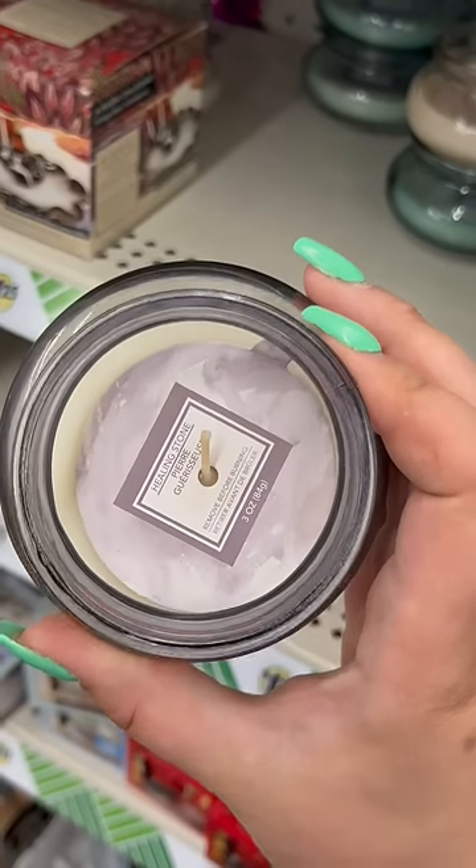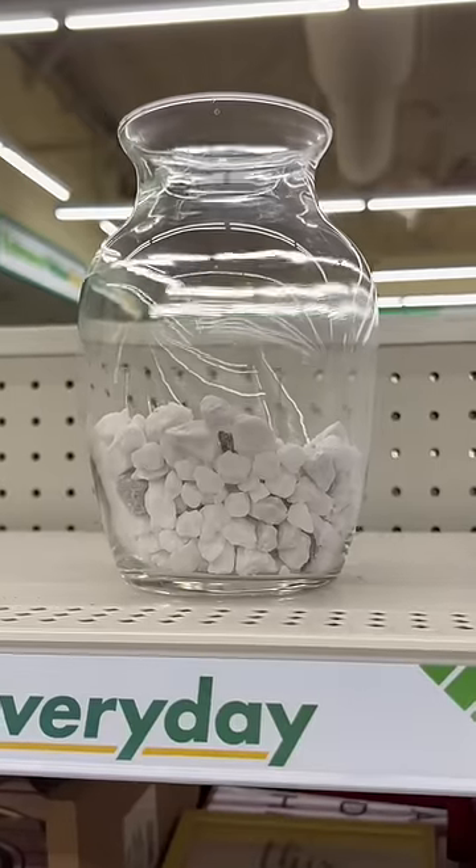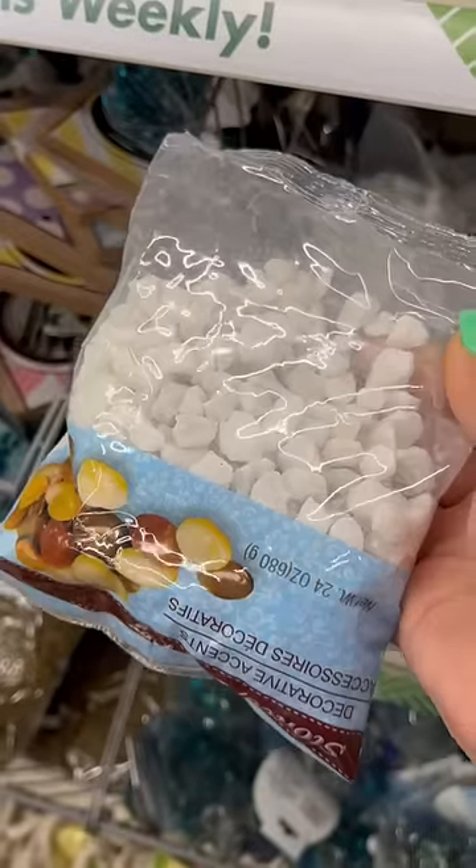Dollar Tree also has taper candles in different colors to choose from, and some very elegant-looking glass jar candles that aren't shattered. For the vases, they have these big ones — they look really cute with rocks in them. This is what the bag of rocks looks like.